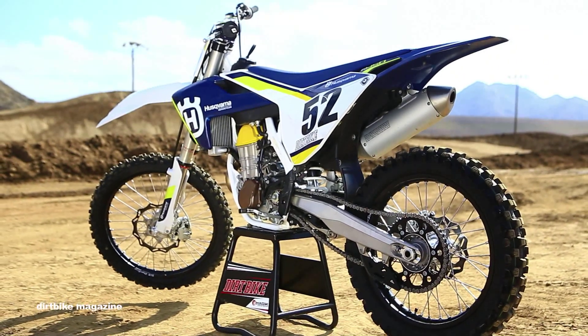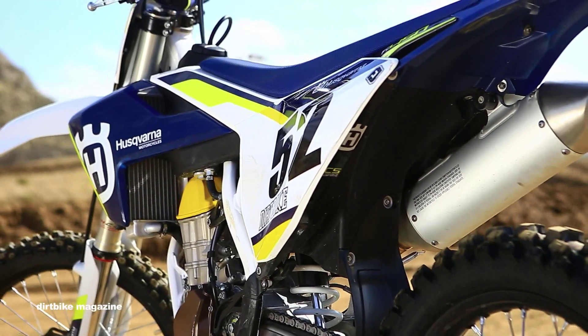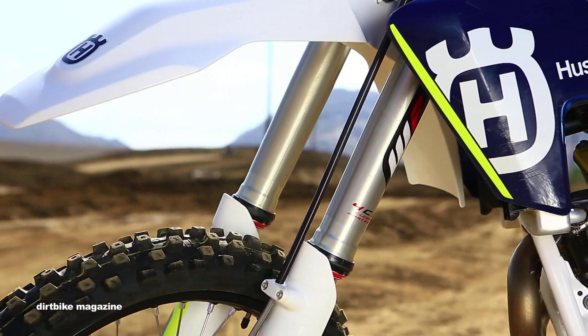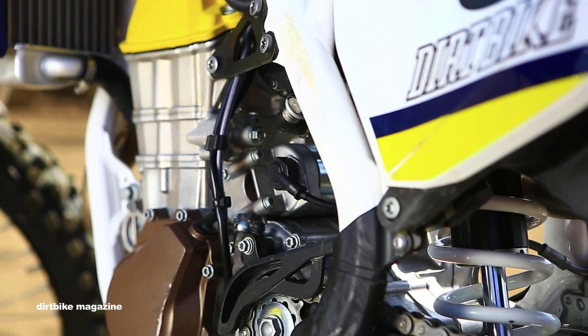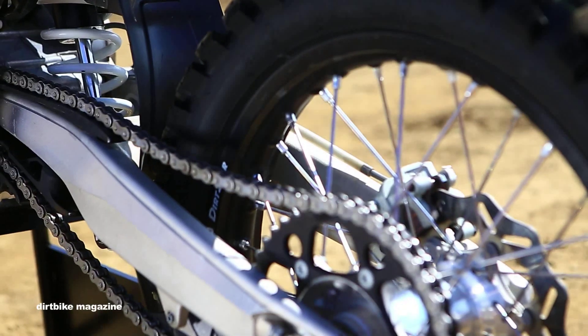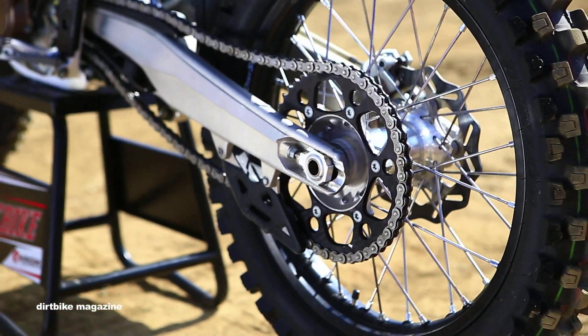As you can see, the 2016 Husky FC450 is completely new from the ground up. It received brand new settings in the front for the WP4CS forks and an all new shock in the rear that is actually slightly shorter than the 2015 model. The frame, swing arm, and rear shock linkage is brand new for 2016.